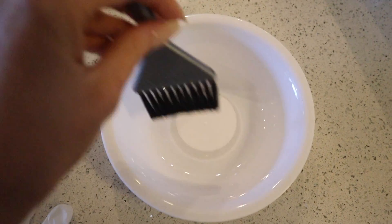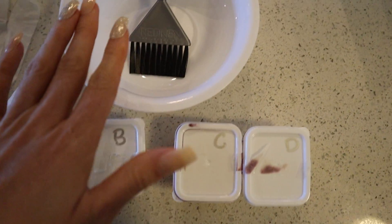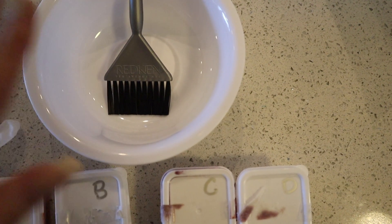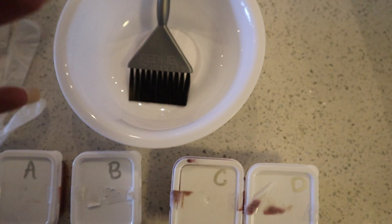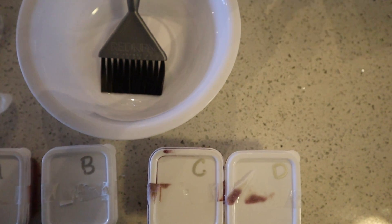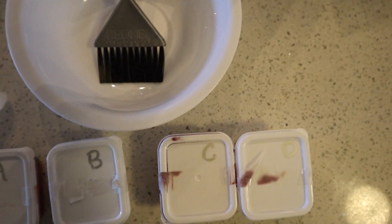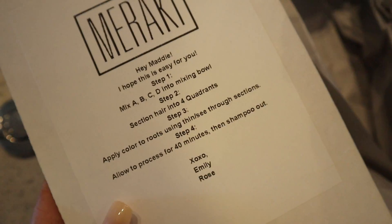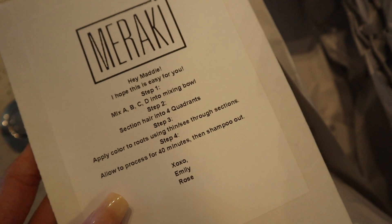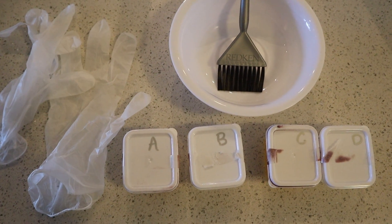Super easy stuff — all you have is your gloves, A, B, C, and D, and your mixing bowl with your little Redken mixer. You mix all of these together in the bowl, section your hair out into four quadrants, then basically just apply the color to the roots using thin see-through sections, let it process for about 40 minutes, and you're good to go. Here are the directions again in case you need to screenshot them.